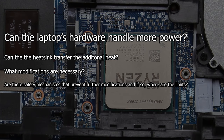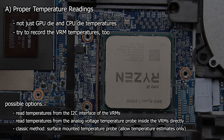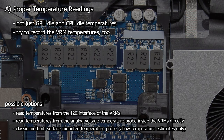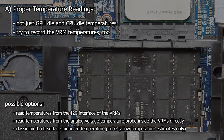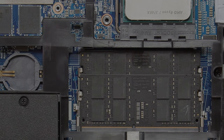So the roadmap for this video series will be: first, proper temperature readings. Measuring the CPU and GPU die temperature is not enough. The higher power draw on the GPU side will lead to more load on the VRMs too. We need to discuss their default configuration and possible modifications to improve things, which leads to step 2.